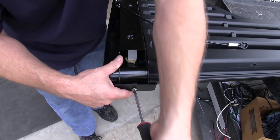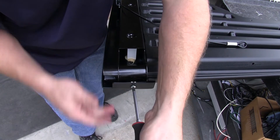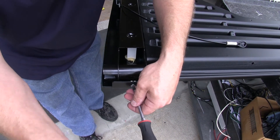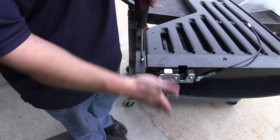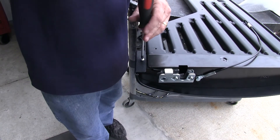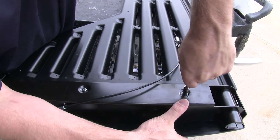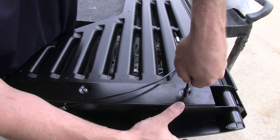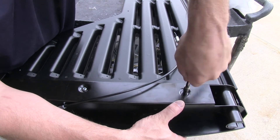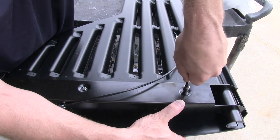Now we'll go ahead and use the four machine screws that are supplied with the kit — two for each side — and we'll screw through the plastic top and the bottom into the new tabs that we just inserted on the tailgate. Now that we've got the top and bottom screw on each of the plastic side covers, we're ready to use the two self-tapping screws for the center sections. These screws will go into the white sections that were glued to the back side of the plastic cover. You want to be careful when screwing these in so that you do not strip them out.